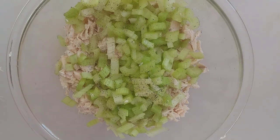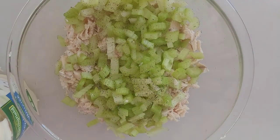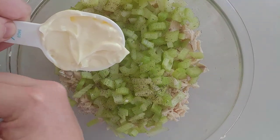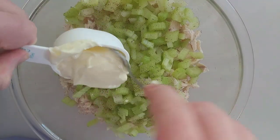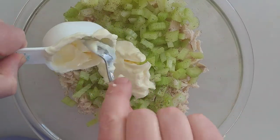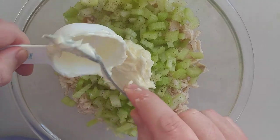Add about a quarter teaspoon of pepper. Add the mayonnaise — about a quarter cup. A quarter cup sounds a bit small, but trust me, it's going to be plenty. If a quarter cup is too much, you can add less to keep yourself a lighter meal.